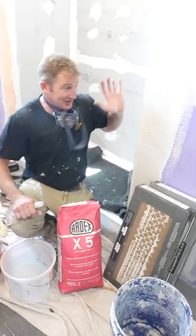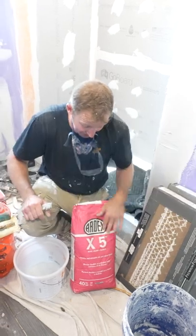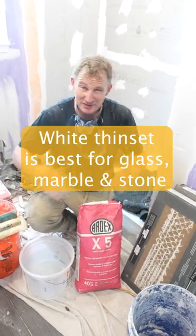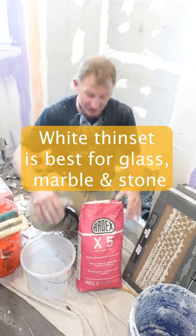We're going to be doing this very simply. We're just doing some 12 by 24 inch tiles. One of my favorite thin sets — my go-to — just because it has a really long pot life is Ardex X5, and I always just get the white because it'll make sure that I can do whatever type of mosaic or whatever type of tile anybody buys.